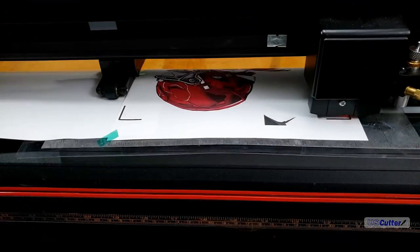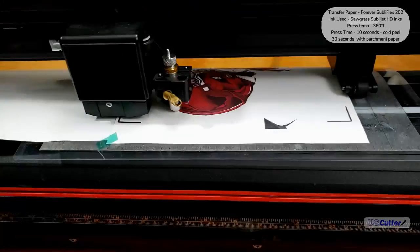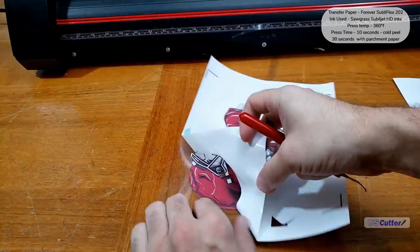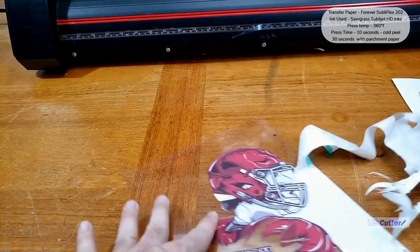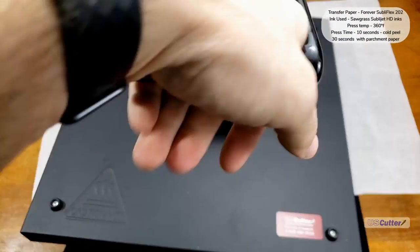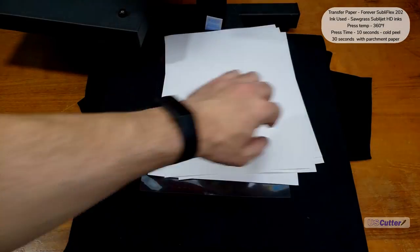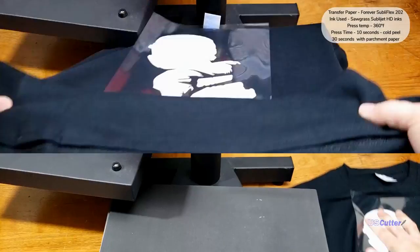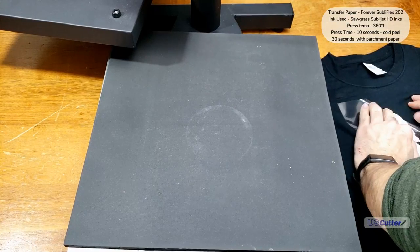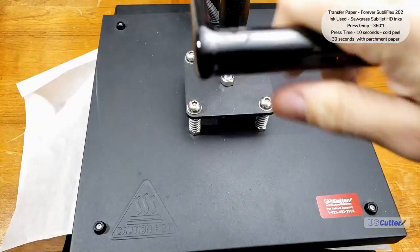Next we have the Forever SubliFlex 202 with the Sawgrass SubliJet HD inks. It's almost the same process except we're going to mirror our design before printing. Forever says to put down 10 sheets of paper over the transfer and press for 15 seconds at 360 degrees Fahrenheit. Once done, let it cool down, peel the backer off, and then press it again for 30 seconds with a normal sheet of parchment paper over the top.